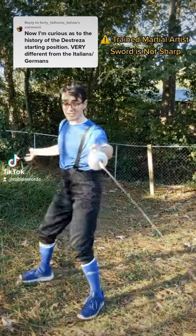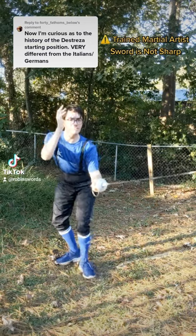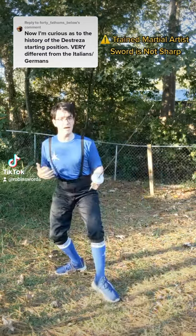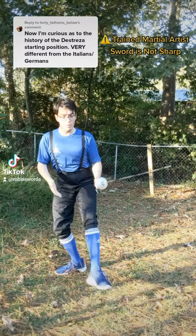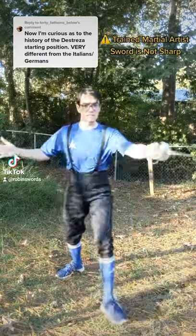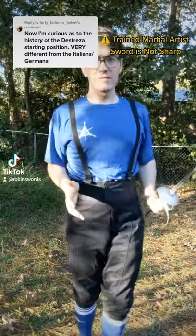That would probably be because Distressa does not move like Italian rapier. Italian rapier is focused on the lunge. As such, it occupies a backwind stance so that you are already poised with your weight off that lead leg, so that you can throw it out into a lunge very aggressively. And it's the lunge that sort of frames a lot of Italian footwork.